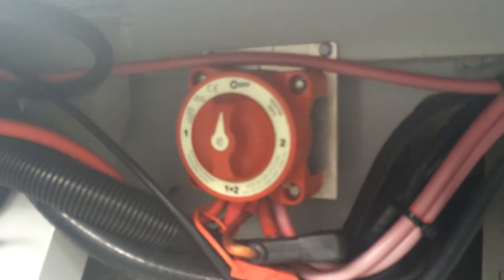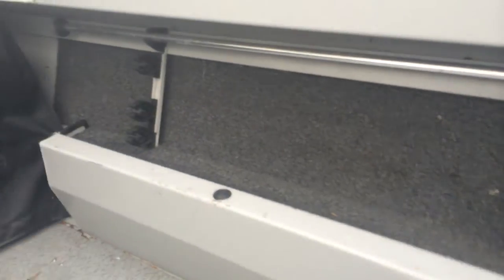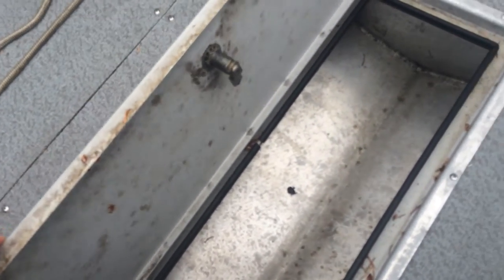Coming through here you've got carpeted walls on both sides, which is a bonus — I really like those. Down here you'll notice another storage area that's lockable. It's a little dirty because it rarely gets used; I never throw anything in there.